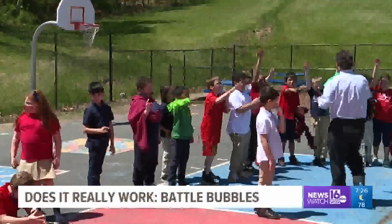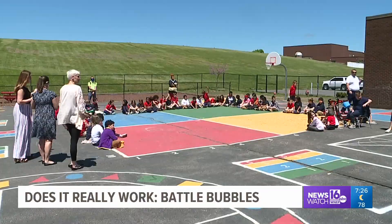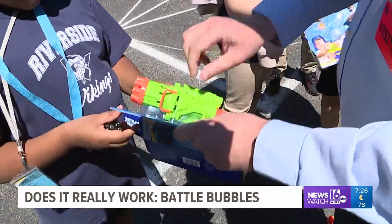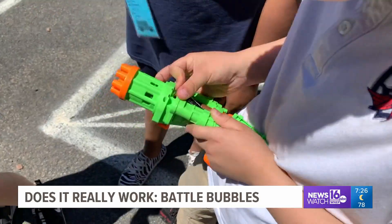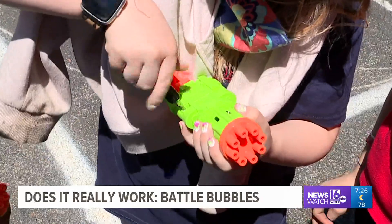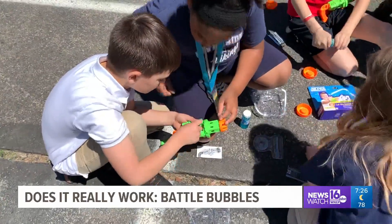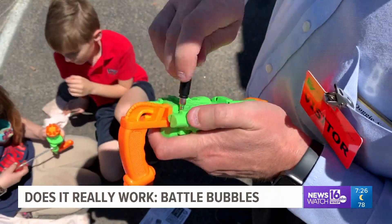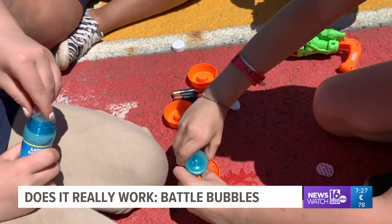But does it really work? To find out, we've come to Riverside Elementary in Weston Taylor, where 50 students from 2nd and 3rd grade are all excited to try Battle Bubbles. We begin by reading the directions and adding the batteries. One thing to mention right off the top: to install the batteries, it requires a tiny Phillips head screwdriver. If you don't have that, you won't be able to install the batteries and the toy won't work. The tiny screwdriver is not included.